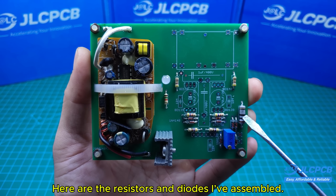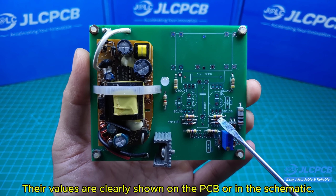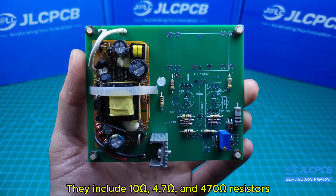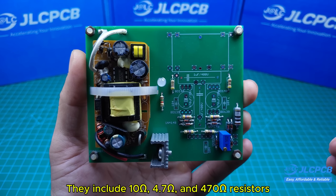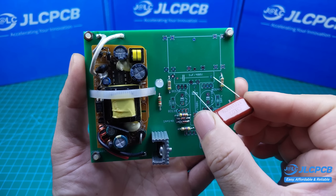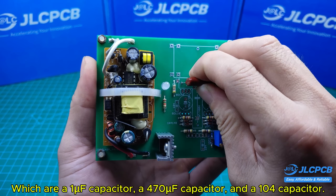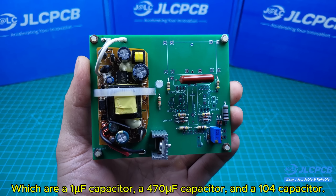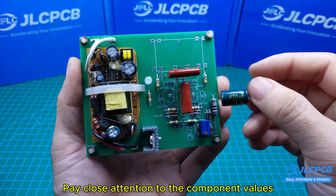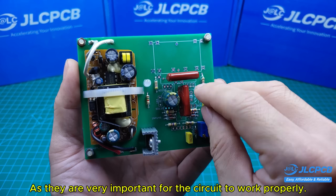Here are the resistors and diodes I've assembled. Their values are clearly shown on the PCB or in the schematic. They include 10 ohm, 0.7 ohm, and 470 ohm resistors, along with 1N4148 diodes. Next, I'll connect the remaining components, which are a 1 µF capacitor, a 470 µF capacitor, and a 100 µF capacitor. Pay close attention to the component values, as they are very important for the circuit to work properly.